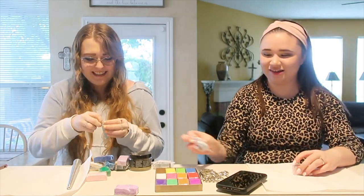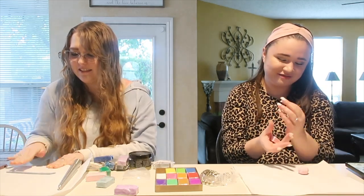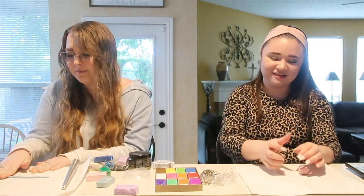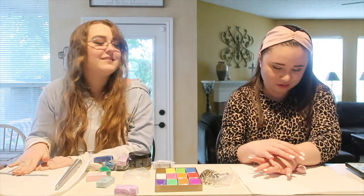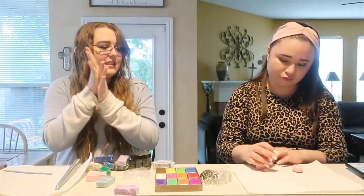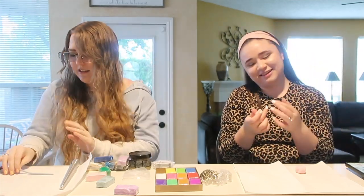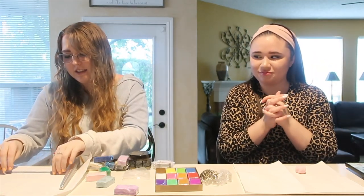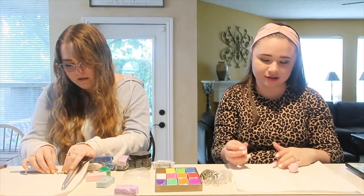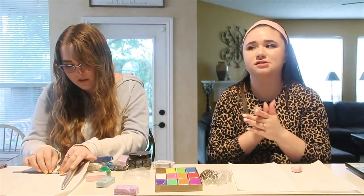Isabella starts out with blue and begins warming up the clay by rolling it with her hands to get it to a workable rolling consistency. The clay has been sitting for years so it takes a little time, but she finally gets it there — about six minutes in so far.